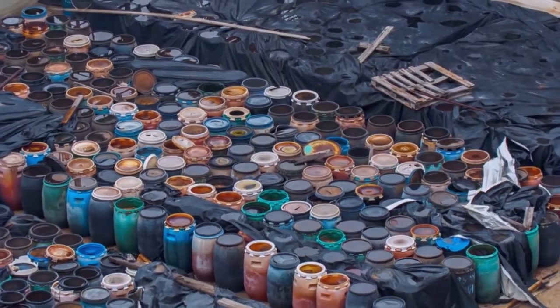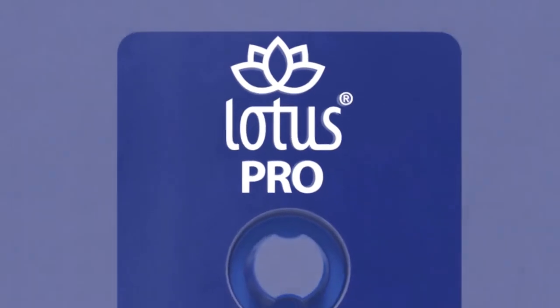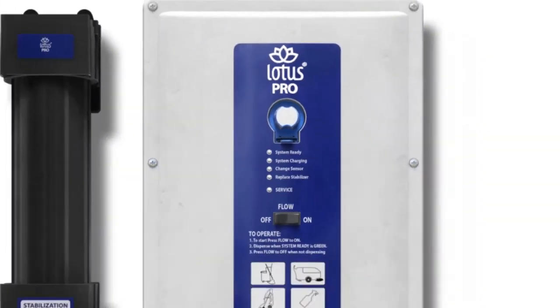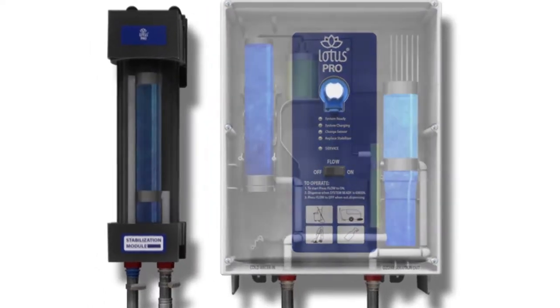Luckily the solution is here. Introducing the Lotus Pro high-capacity unit — your toxin-free alternative to chemical cleaners, working faster and more effectively than chemicals while being safe for people and the planet. Let's show you how it works.